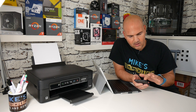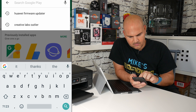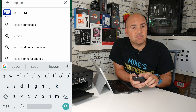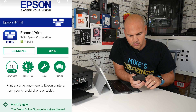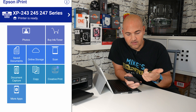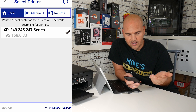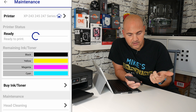Go over to the Play Store and type in Epson — Epson iPrint is the app that you want. I've already got it installed, but go ahead and install it, then click open. I've already set up the printer, but normally at the top you just click on printer and get it to search for a printer. It will then search your Wi-Fi network and you can select your printer — then it's set up and ready to go.